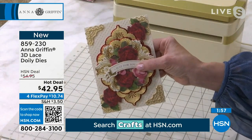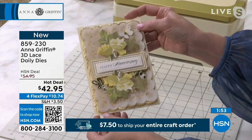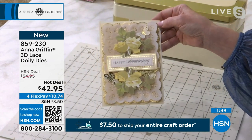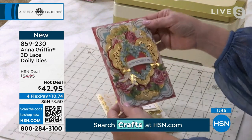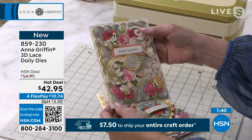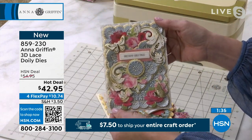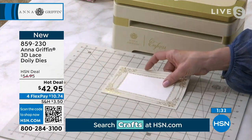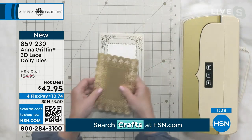You can do the same thing to vellum, you can do it to text weight cardstock. You can get this kind of detail out of just about any type of paper that you want to cut them with. The luster of that matte foil really does bring it to life. So if you were thinking, I'm going to get one thing today for my Valentine's card making, this is the set.